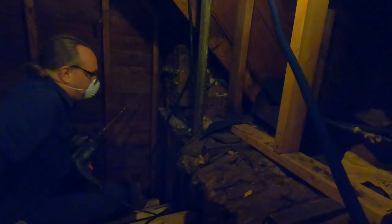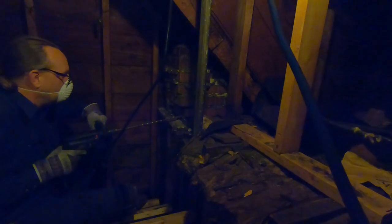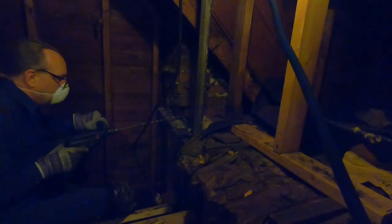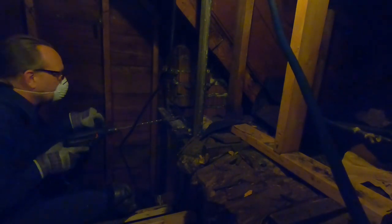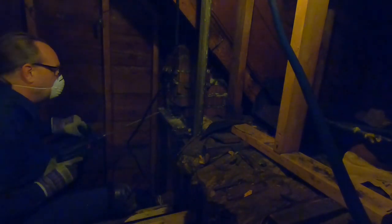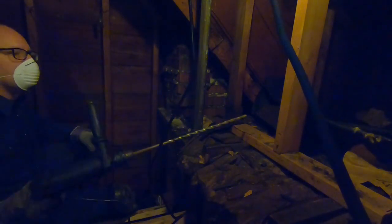First of all we're gonna pop a hole into this chimney. Hammer drill time! I just had to pop a little hole through the mortar. If I was drilling through the brick it would take a lot longer, but I stuck a little hole through there.